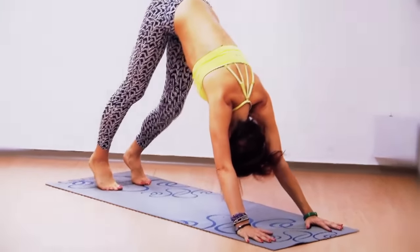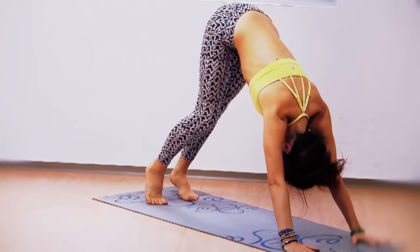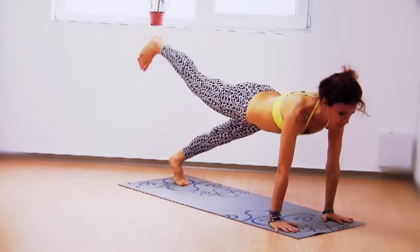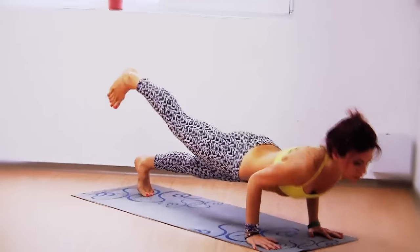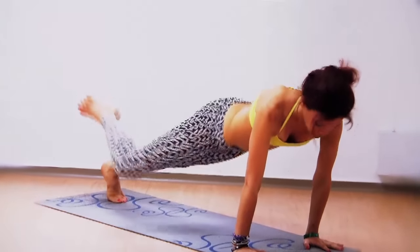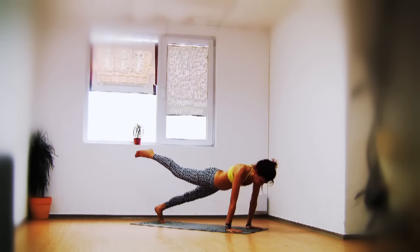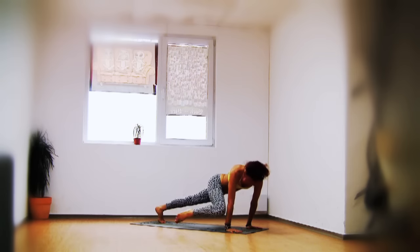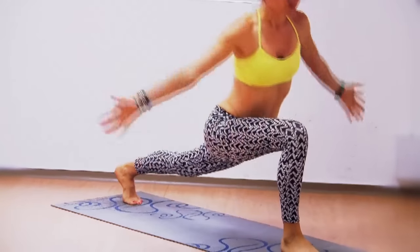Walking in place in downward dog, pull the belly in. Inhale the right leg up, and come into one-legged plank — shoulders over the wrists. Lower down: one-legged chaturanga, plank, chaturanga, plank, and a third time chaturanga, plank. Now circle the right knee — drawing a big circle — staying in plank, five times. Then side knee tuck: bring the knee five times into your right elbow. Step your right foot between your hands.